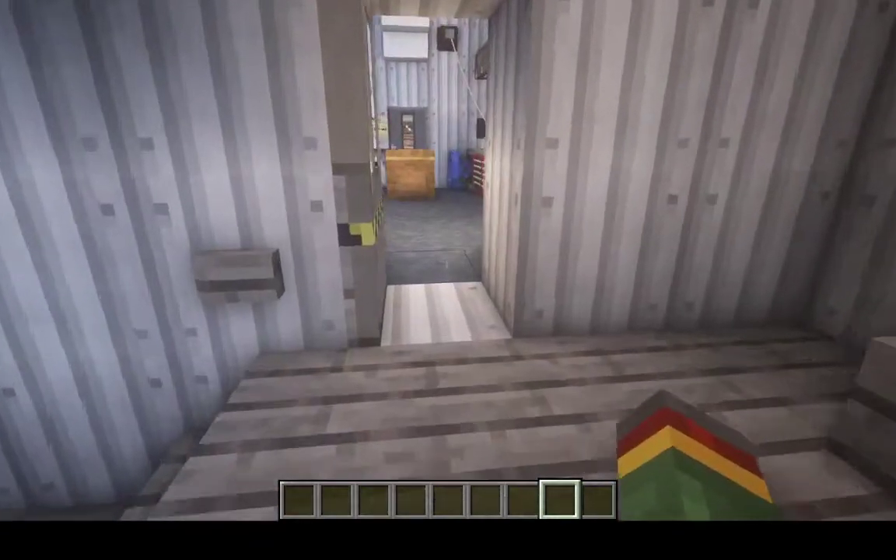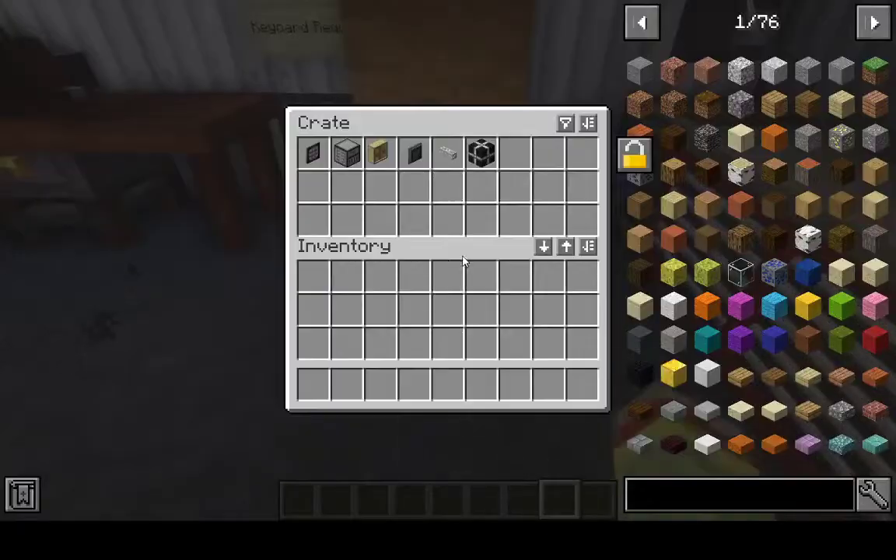Hello, ATBGStore back with another video. Today we're remastering how to hook up storage drawers to Applied Energistics. We are playing 1.15.2 today and let's hook them up.